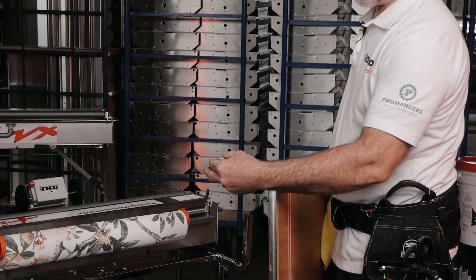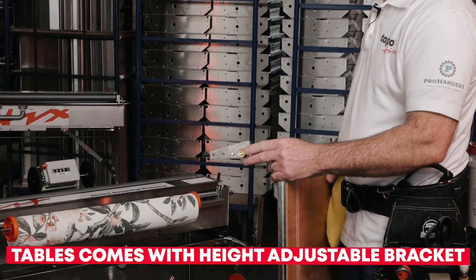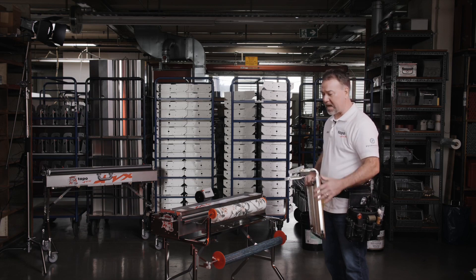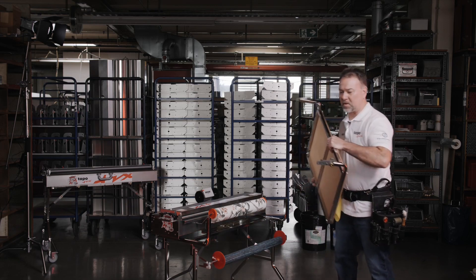The table comes equipped with a bracket that has three settings, so it's height adjustable. You have two and a half inches of distance that you can either adjust up or down to adjust for your particular height setting.